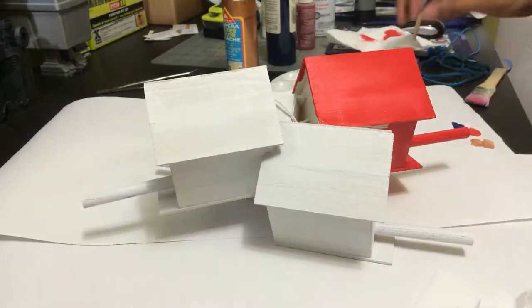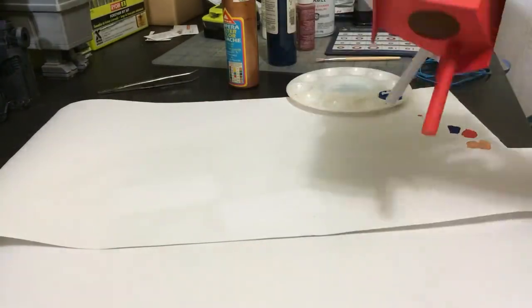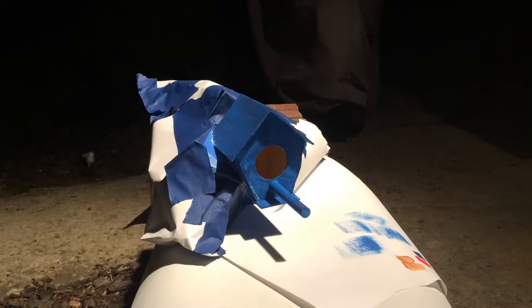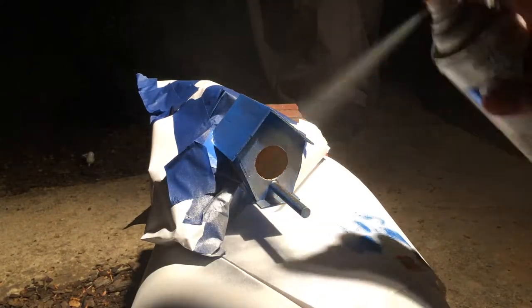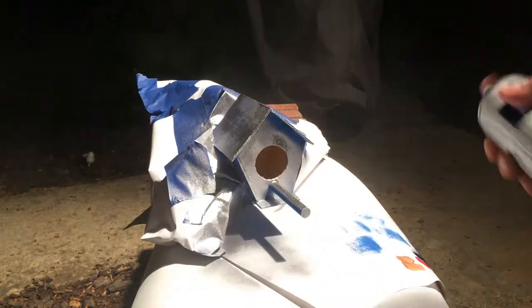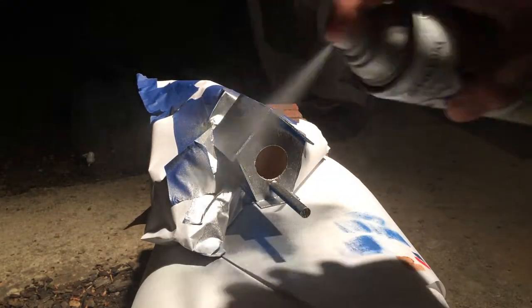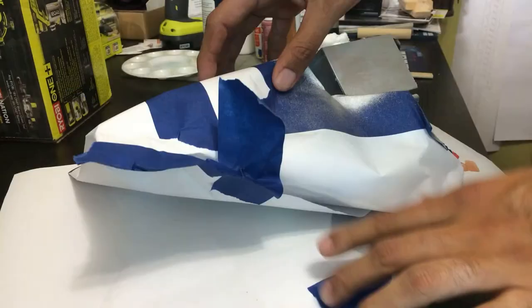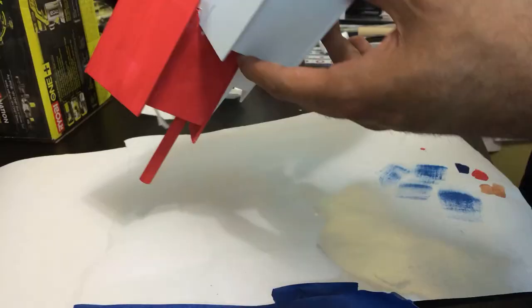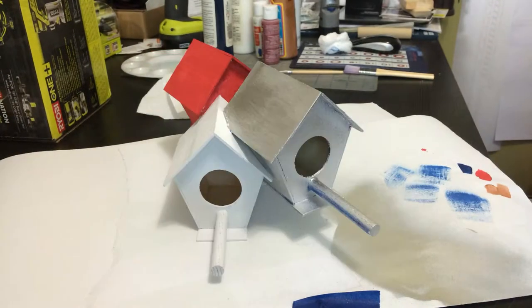I primed the whole thing with some white priming paint. Then I put some red on one — I knew I wanted to paint one red. The blue that I did here didn't work out; I didn't like it. So I masked everything else off and got myself some silver spray paint. Figured might as well go with a platinum slash silver color. Here you see me painting the blue away, and then it's just a matter of removing the previous masking, and the house is going to be ready for hanging.